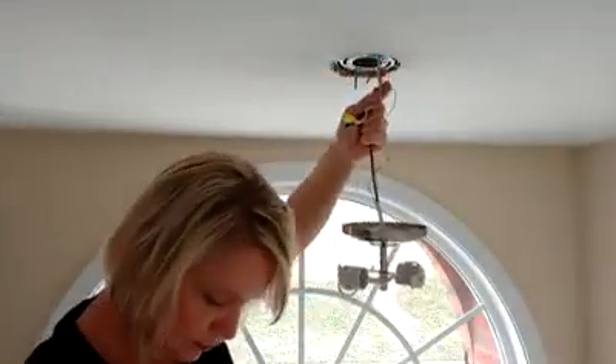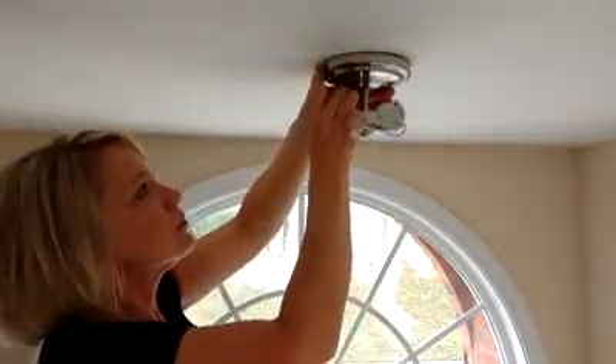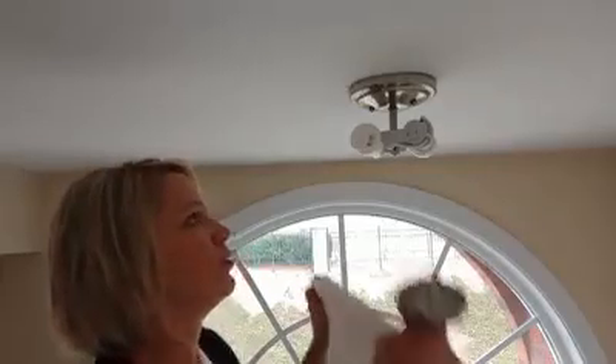And there was a lot of dropping. But once it was secure, we put in some light bulbs and tested it out. Now that we know that it works, I'm going to go ahead and put the cover on. This is actually pretty simple — watch this.